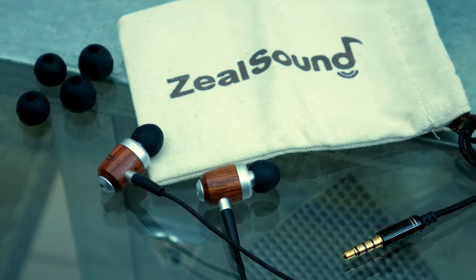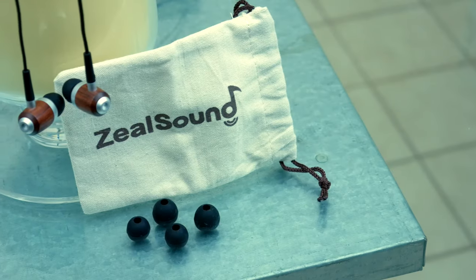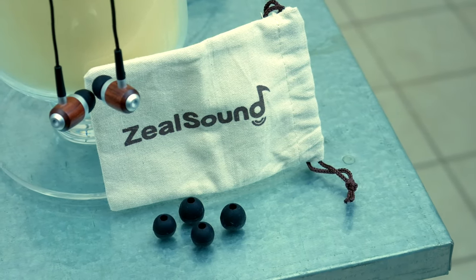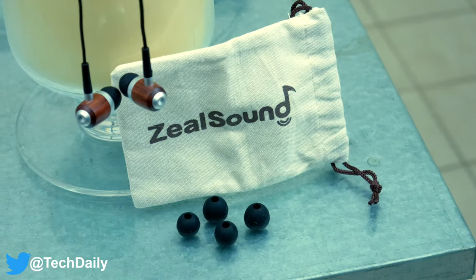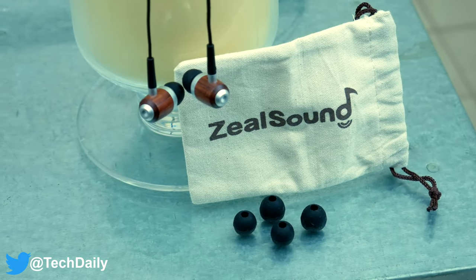Hopefully you guys enjoyed this video. Big shout out to ZealSound for sending these over for me to check out. Definitely let me know what you think of these earbuds in the comments below. Also, be sure to follow TechDaily on Twitter and subscribe to the TechDaily YouTube channel if you haven't already, and I'll see you guys later.